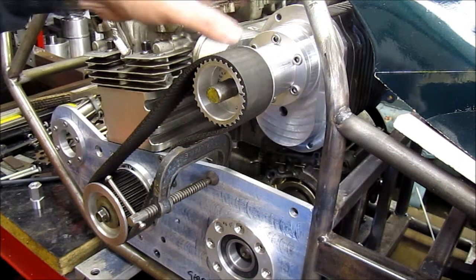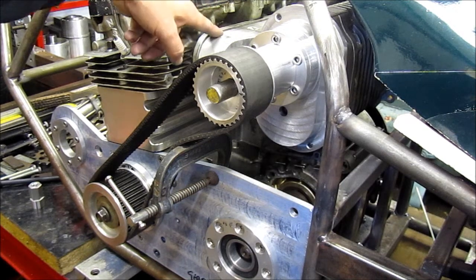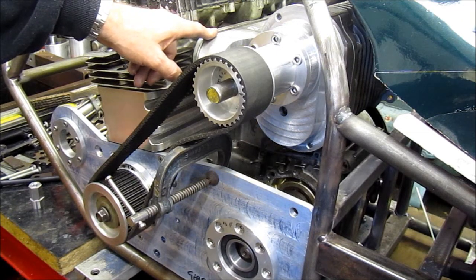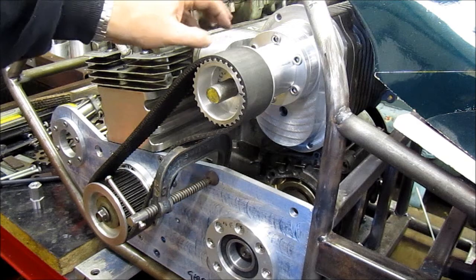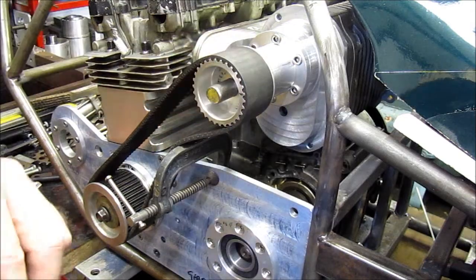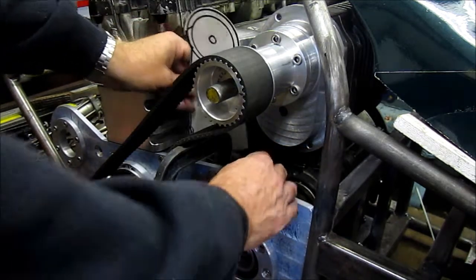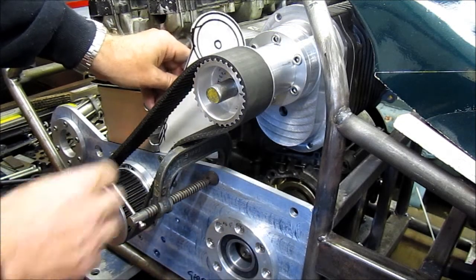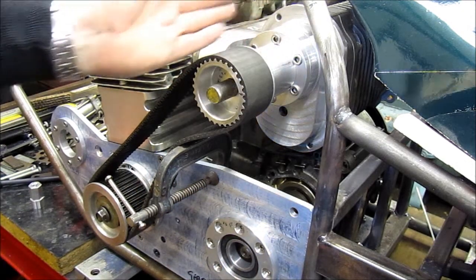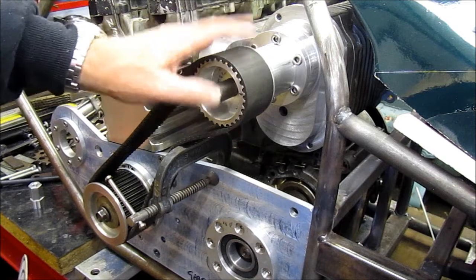The issue is that this whole supercharger is hanging off the original four, six mil, eight mil bolts on the carburettor manifold. It's quite heavy, it's under a lot of stress, and this is going to add even more stress to it. To counter that stress, Jeff has made this wonderful bit of cardboard template, which will go approximately behind this plate and become a support clamp, which will clamp around here and help support this snout and stop it from whipping around, supporting the whole blower.